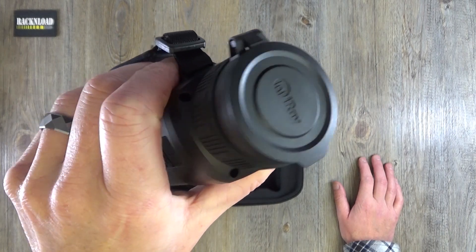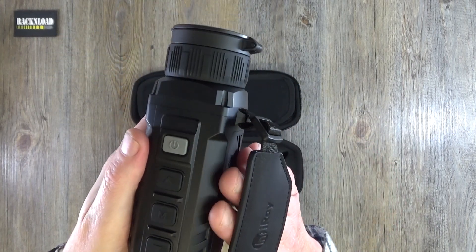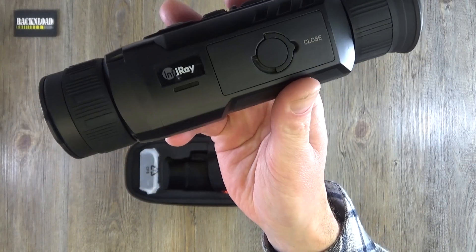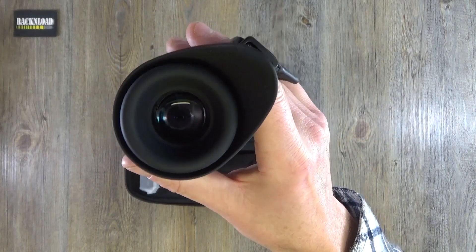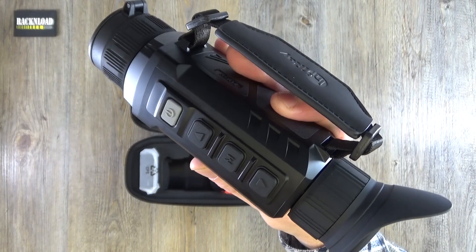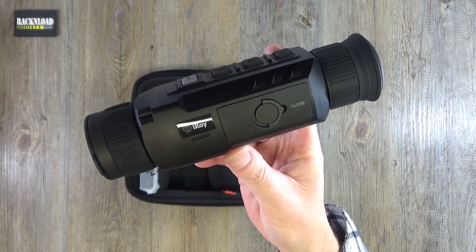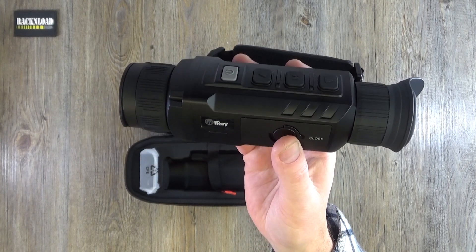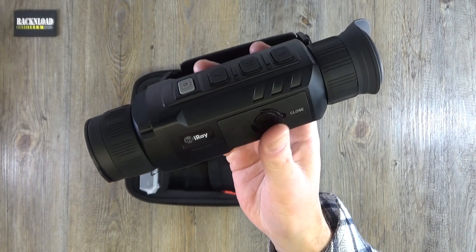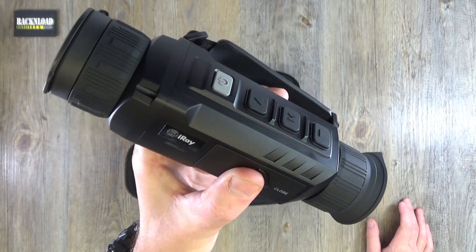Really, really nice thermal product from Infiray — really impressive. The technology of these thermals is just blowing me away. I admit I'm fairly new to it. I do pest control but I'm not a hardcore hunter that goes out every weekend. Since having a play with a few of these I'm just blown away. I did a thermal evening with Liven's Gun Shop here in the UK and got to play with quite a lot of thermal and night vision products.